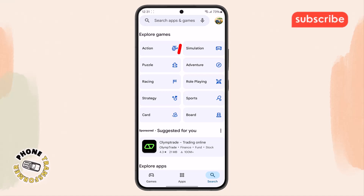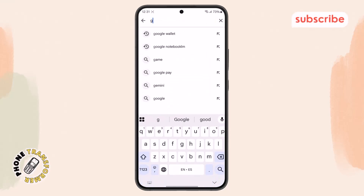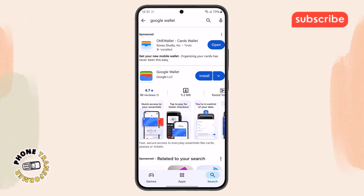Step 2: Within the Play Store menu, go to the search bar at the top of the screen. Type in the name Google Wallet — this is the official app for Google Pay — and tap the search button to proceed.